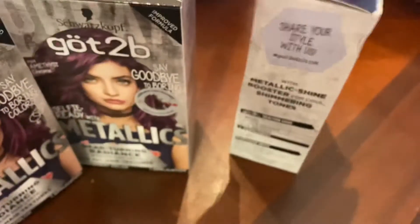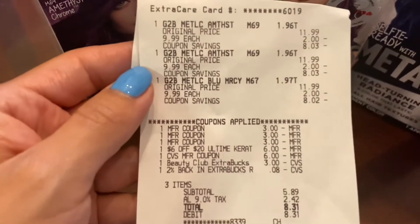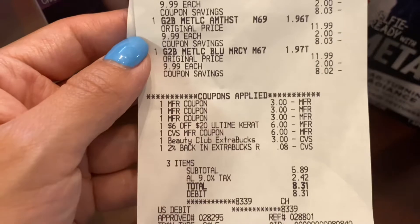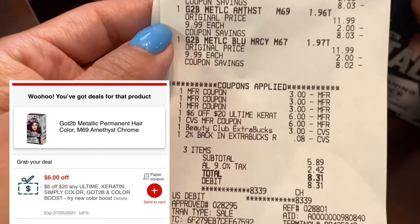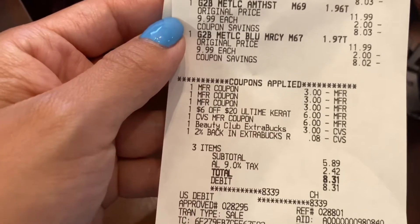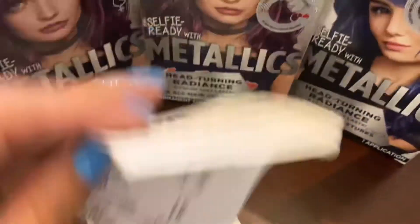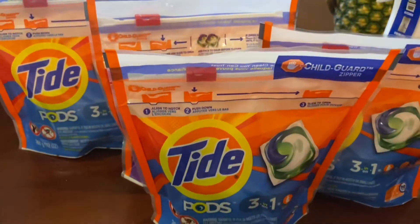I'm going to test it out. So I'm really excited to try this out — they were priced at $9.99. I did use those three $3 off paper coupons and I also had a $6 off $20 CRT that I wanted to use. And I went ahead and used $6 and $3 in extra bucks that I had, and also 8 cents in 2% back. My subtotal came out to be $5.89 and I did get the $10 in extra bucks, which I used for the Tide transaction.